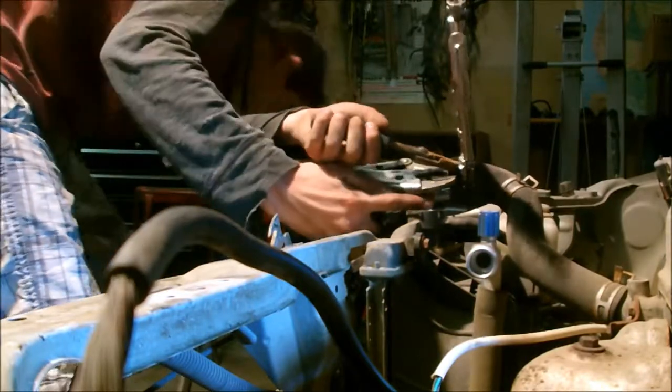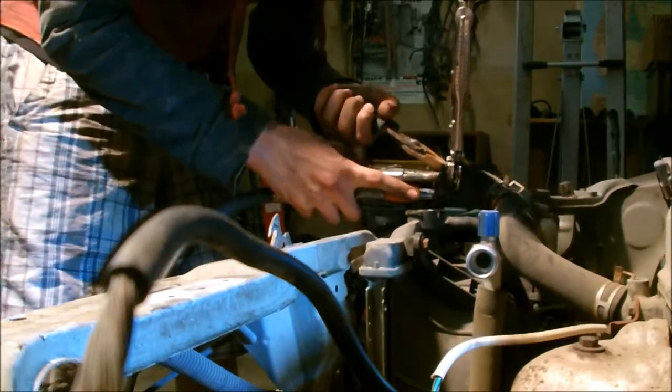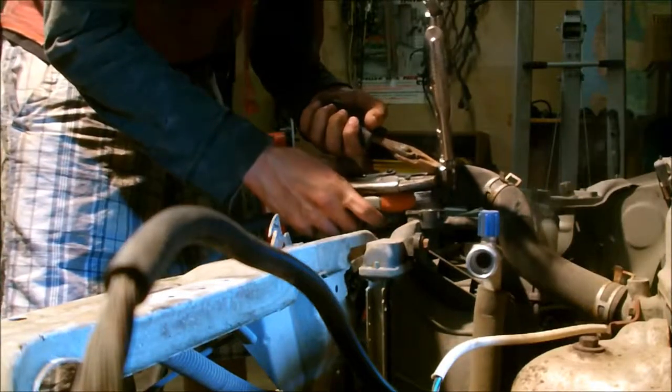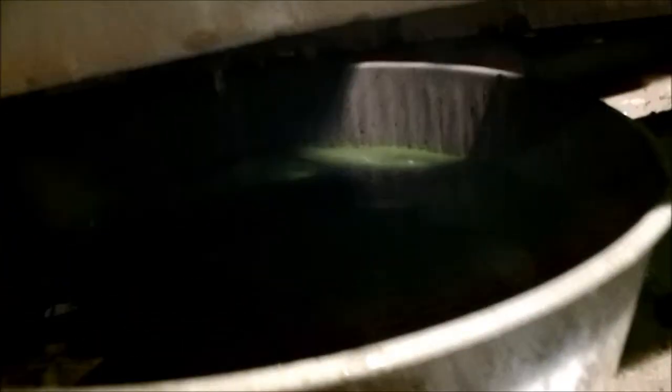Oh, it's working! I'm not even pressing the button - you can hear it pissing out. It's smoking out of here - vape bro. I think that's good enough for draining the coolant. The coolant looks kind of gross but decent - it's not oily at all, so that's a good sign.